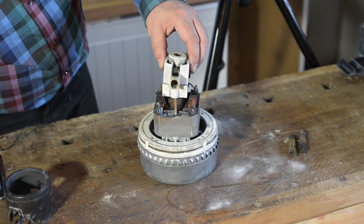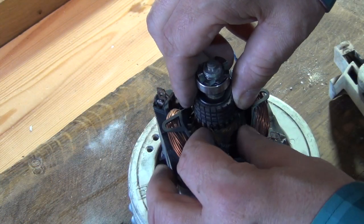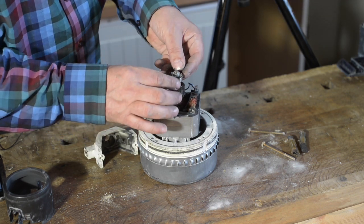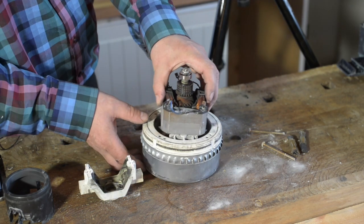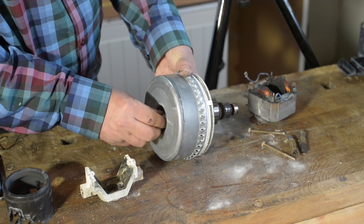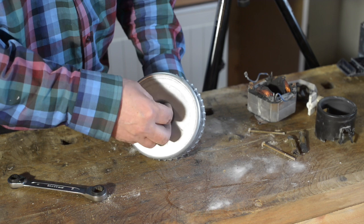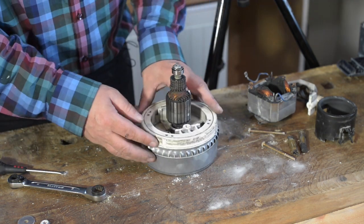We've got another one. There's this shim. I think this shim should be sitting around the bearing to make it fit inside. Let's see if we can take it away from the bottom. Let's see if we can take it away from the fan housing.